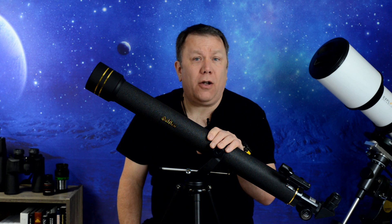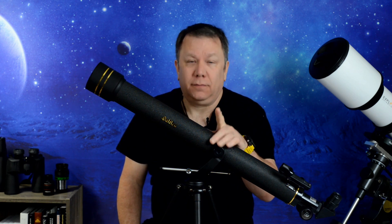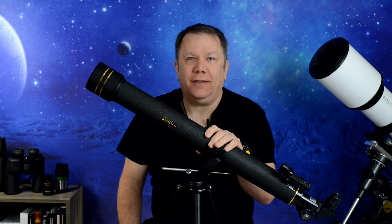Have you been looking at a Galileo refractor? Do you want to know if it's any good before you buy it? Stay tuned — we'll take a look.